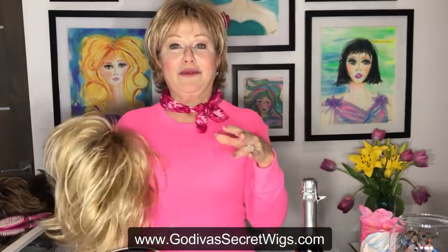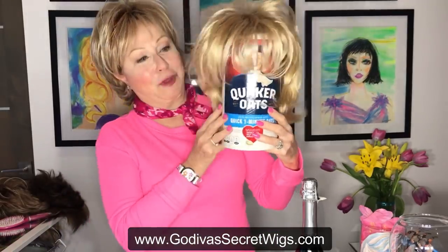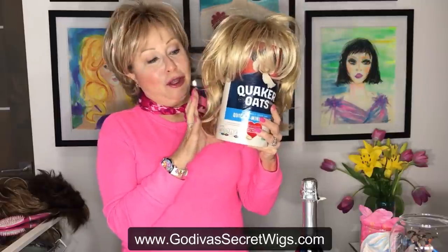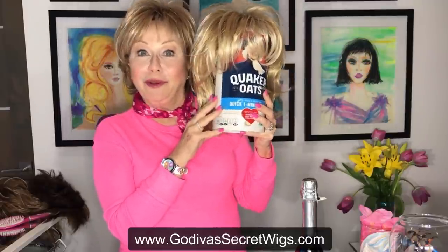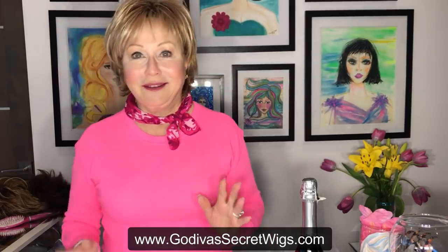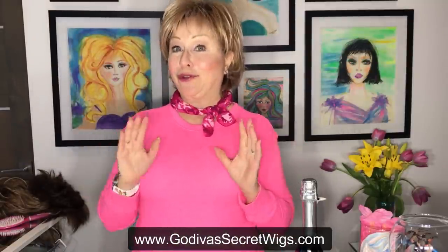There are no rules. But mainly, if you can fold it inside out and put it somewhere it won't get dusty, that's ideal. If you're wearing a wig every day or it's styled, here's a cute little surprise — a Quaker Oats canister. You can decorate that box with wrapping paper, decoupage it, do whatever you want. It's fun. So those are wig stands.